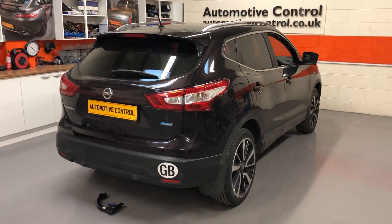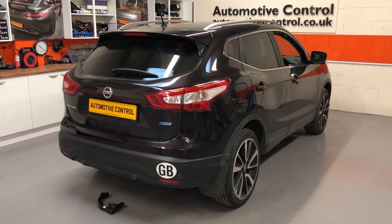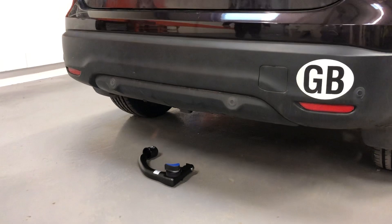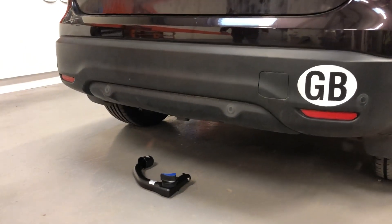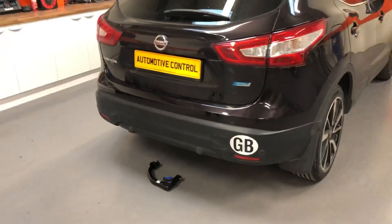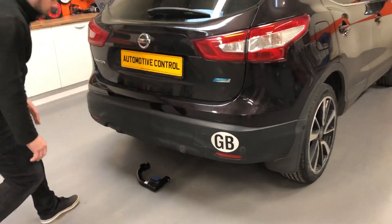Welcome to Automotive Control. We've got a Nissan Qashqai with us for a detachable towbar installation. As we can see, very little you can actually see of the towbar. I'm just about to show you the housing for where the towbar sits. My colleague is going to give you a quick demonstration of how easy it is to fit the detachable neck.